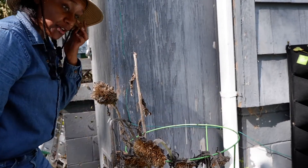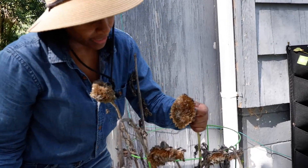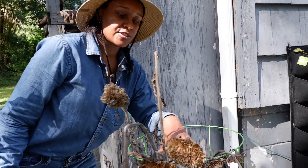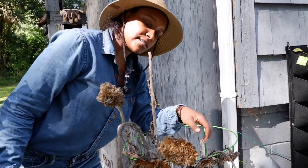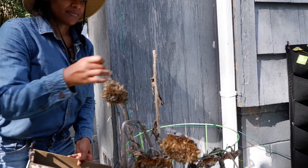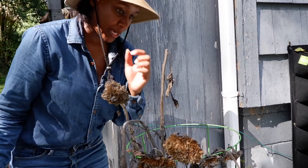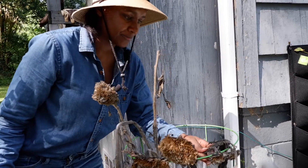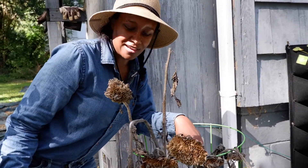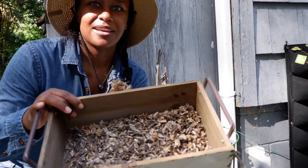These sunflowers grew to about seven feet tall, but we had some pretty strong winds out here and they knocked a lot of these over, so some of these I wasn't able to let grow to their full potential. But that's okay — I got my little seed harvest here.